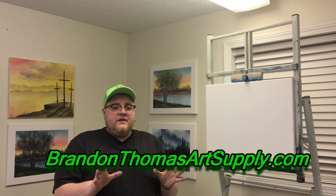Hey, it's Brandon T here with BrandonThomasHeartSupply.com, and today I want to go over a video on how to apply the Amazing Black to your canvas. Amazing Black is a lot like Amazing White except it's black. This is very pigmented, so it takes very little to do. Unlike other black mediums on the market, this will actually make your canvas very dark instead of very lightly tinted.